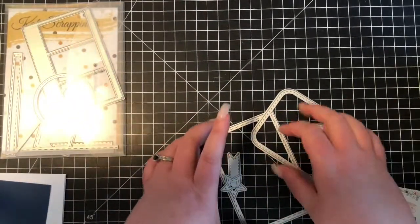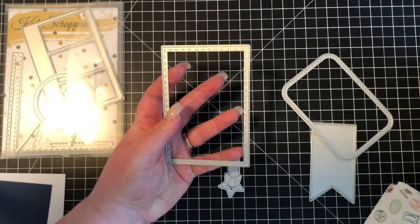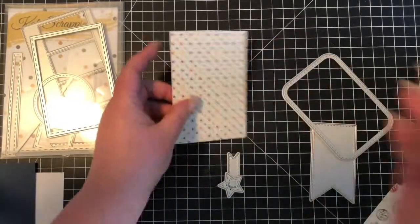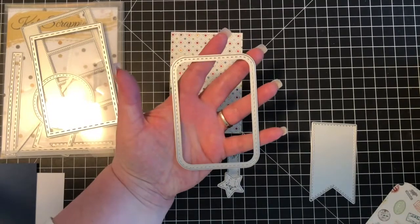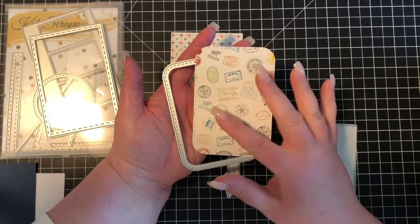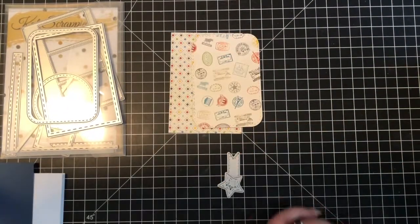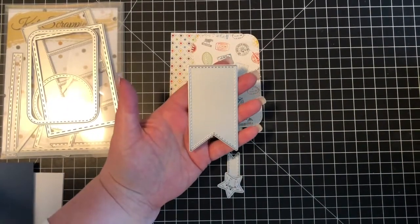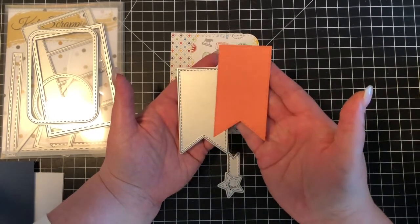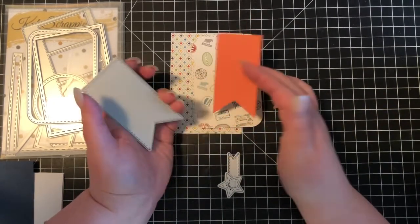For this particular project, I decided to cut a piece of patterned paper with this largest stitched rectangle. So I went ahead and cut out this piece of patterned paper. And then with this particular die, I cut out a coordinating piece of paper which has some really cute little travel images, and it looks like little passport stamps. I also used this large stitched flag, and I cut out a piece of this really pretty orange patterned paper, which has a real subtle little geographic pattern.